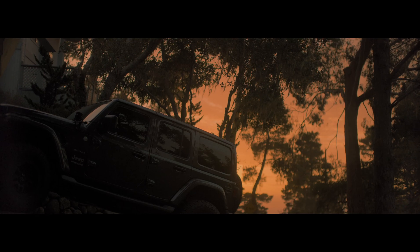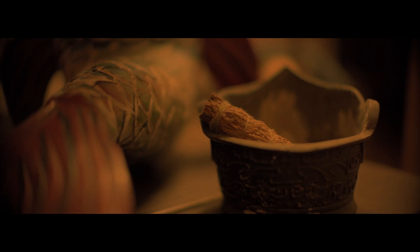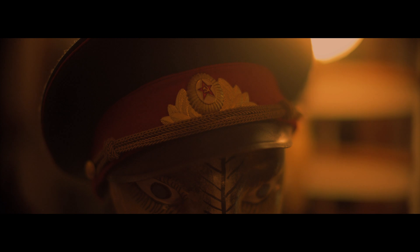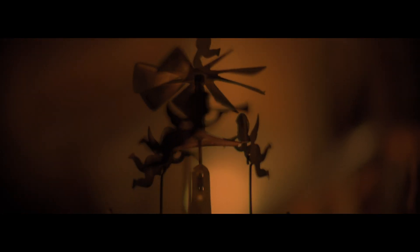I've always debated about getting anamorphics — they're so expensive. Fincher is my idol and he hates anamorphics; he only shoots spherical, so that always kind of validated my adherence to spherical. But I love the character and imperfections that you get with anamorphic. Now the speed mount adds a little bit of character like that — it distorts the bokeh a little bit, it gives you interesting and more complex flaring. It's sexy. I sort of feel like I'm getting the best of both worlds; it's giving new character to my own lenses.